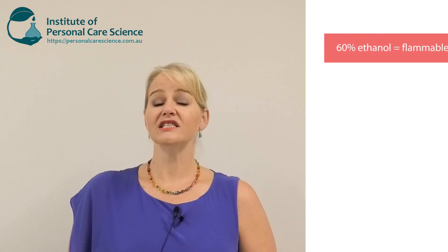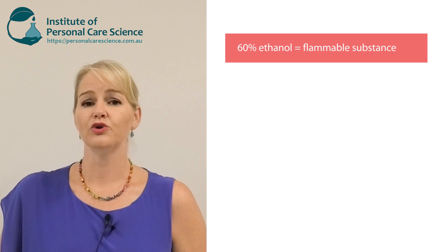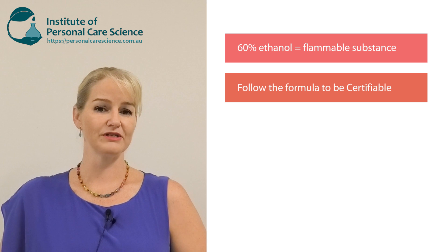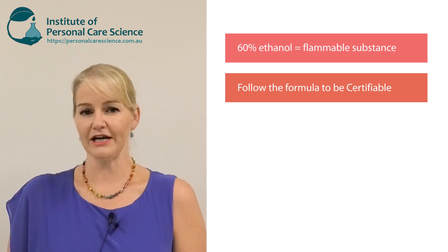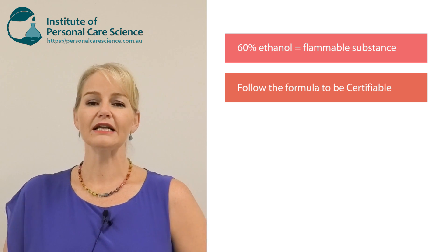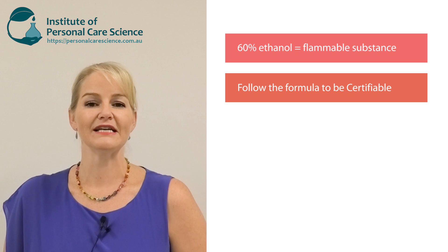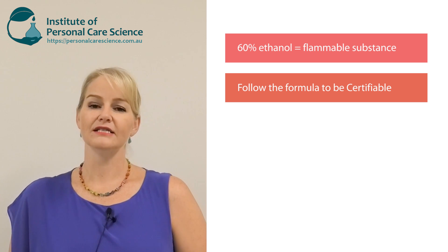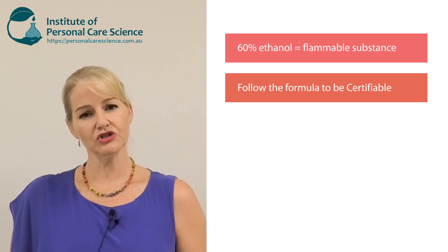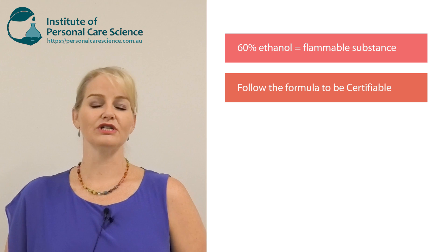Just a couple of really important things to remember: this is a 60% ethanol solution so it is flammable. It is organic — you could get this certified with COSMOS; I've used all compliant materials to the COSMOS standard for it to be a certified organic hand sanitizing gel. Make sure you use it liberally because ideally we'd want 70% ethanol for a true 99.9% sanitizing action. At 60% it remains stable — we can't go higher than that — so just use the product liberally to get a good sanitizing result. It is broad spectrum, but you might need a little more than a regular hand sanitizer.